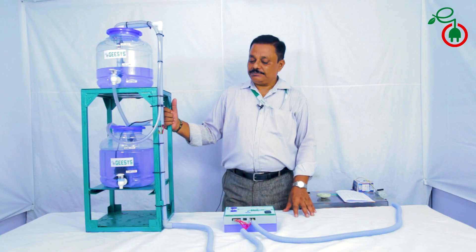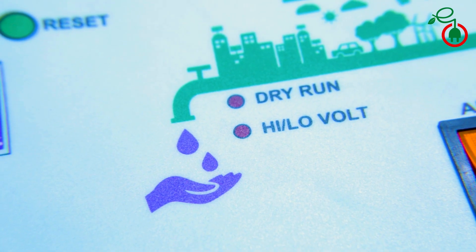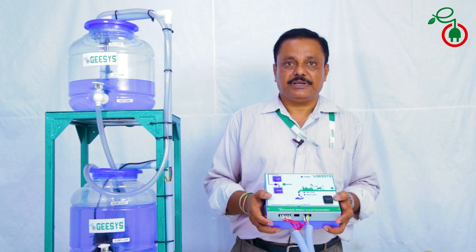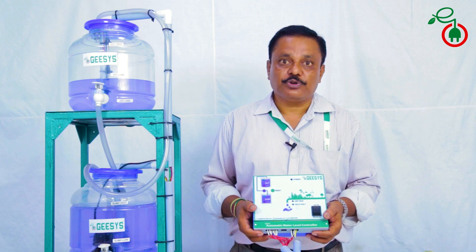Our system is equipped with low and high voltage as well as dry run safety precautions. In case of power failures and also with high and low voltage situations, the pump gets stopped automatically. The system restarts automatically from where it had stopped before the power went off.